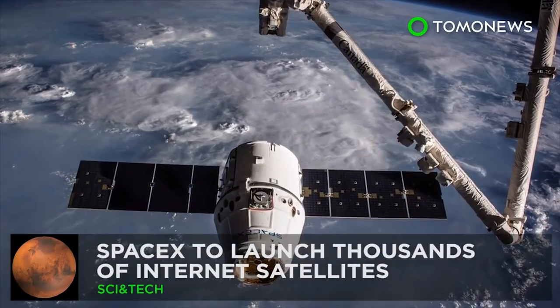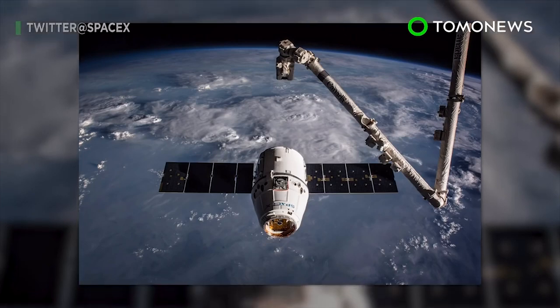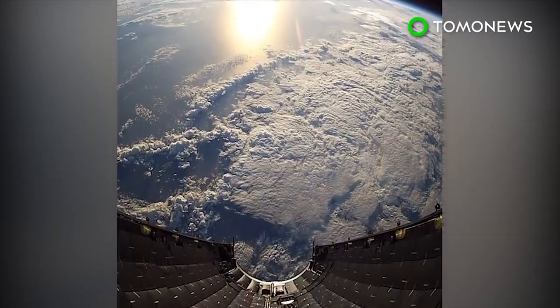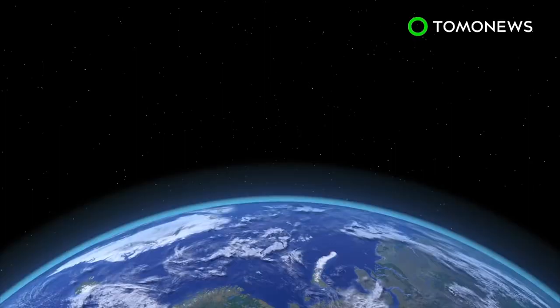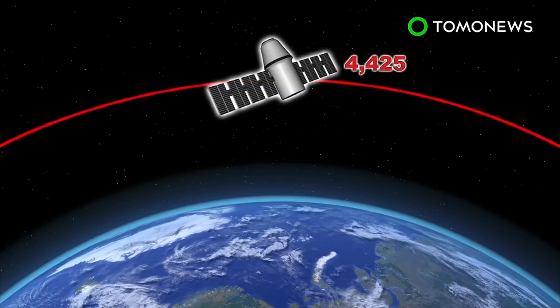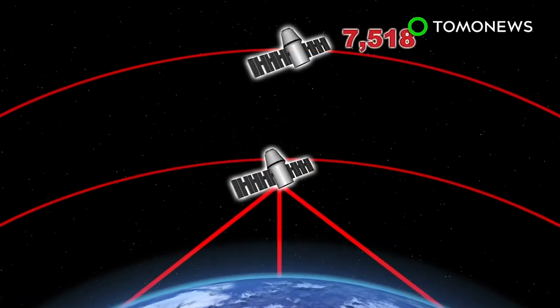SpaceX has filed an application with the US Federal Communications Commission to launch thousands of satellites in order to provide high-speed internet coverage worldwide. SpaceX's satellite system consists of two sub-constellations. The first, known as the Leo constellation, would be comprised of 4,425 satellites in an orbit of at least 1,150 kilometers above the Earth, with each satellite able to provide service up to 43.95 degrees away from boresight.